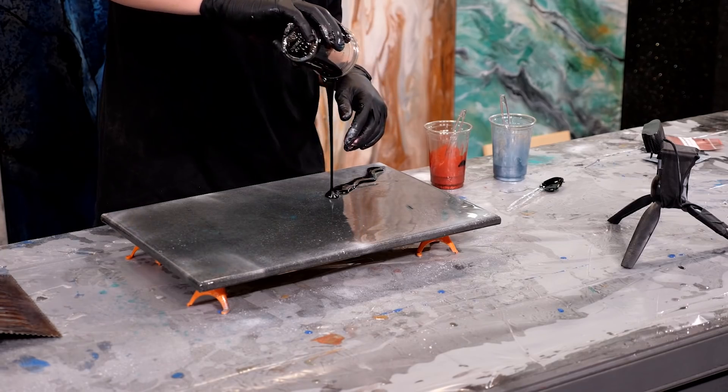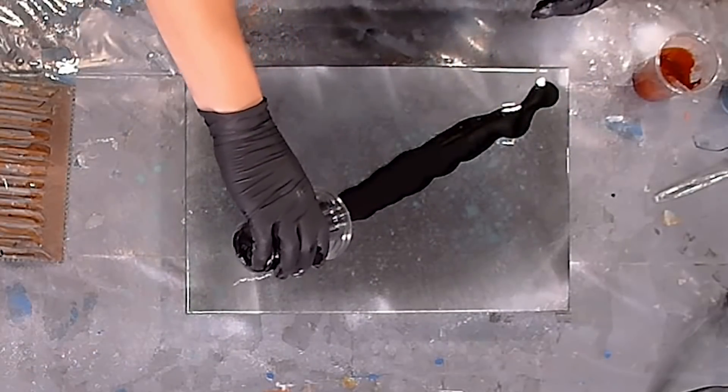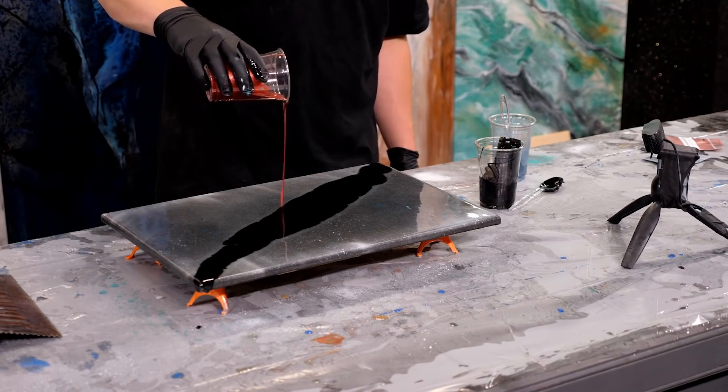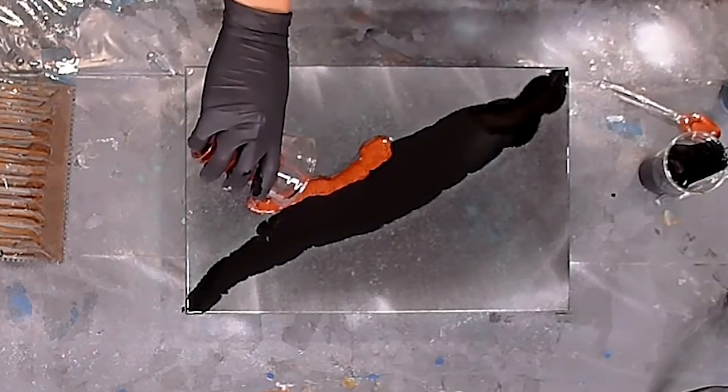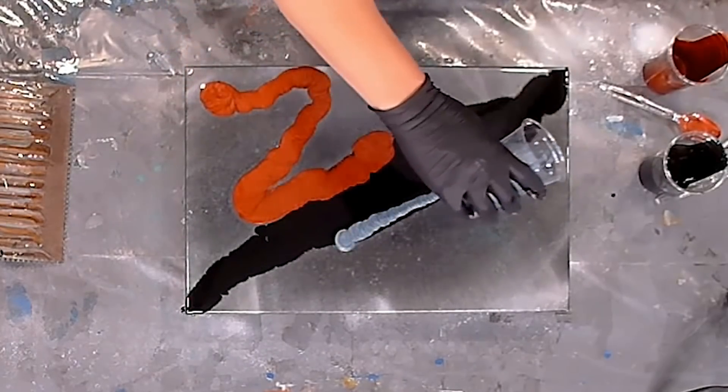I'll be honest — I didn't put too much forethought into what I was gonna make. I was just excited to play with this stuff for the first time, so I just let my hands do the work. I started with the black base tint, then followed with the dark red metallic and blue earth metallic on the sides, giving myself a cool little design and something fun to play with.